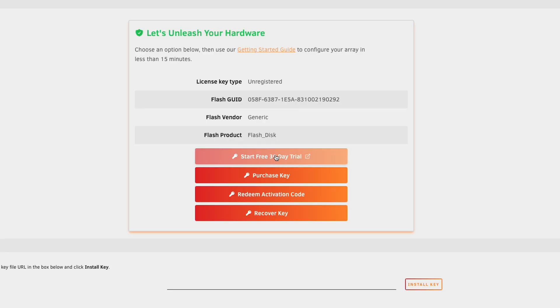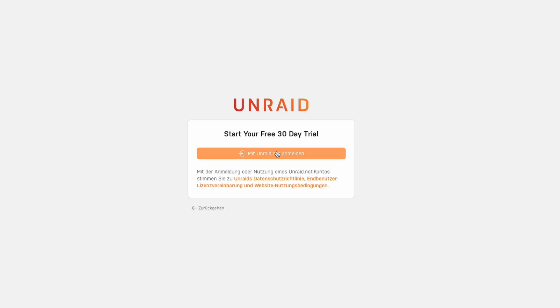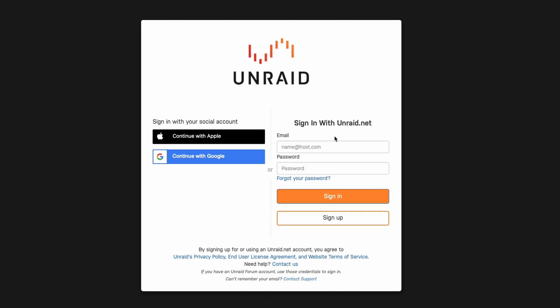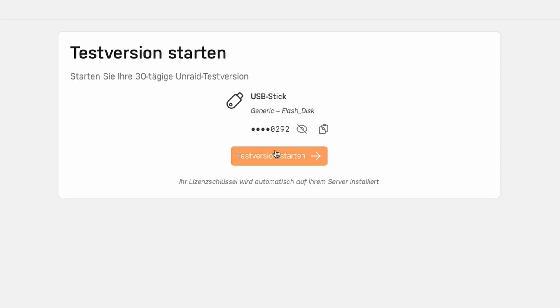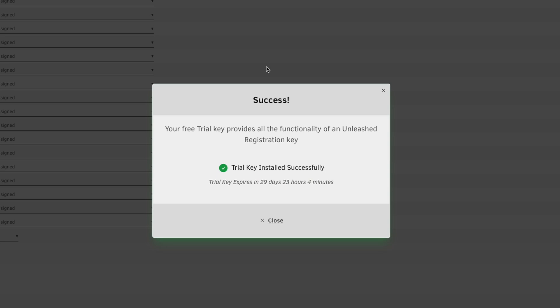First of all, we can start a free 30-day trial for Unraid. We already have the one-year activation key included with the purchase of the Linkstation, but why waste 30 days if you can get them for free on top? So let's activate this — we can sign in with a social account or create a new account. Confirm that you want to start the 30-day trial. Trial key installed successfully — trial key expires in 29 days and 23 hours.